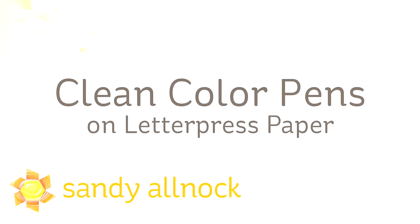Hi there, my name is Sandy Alnach. I'm an artist and paper crafter here on YouTube and I'm going to bring you some tips on clean color pens, using them specifically with letterpress paper today.